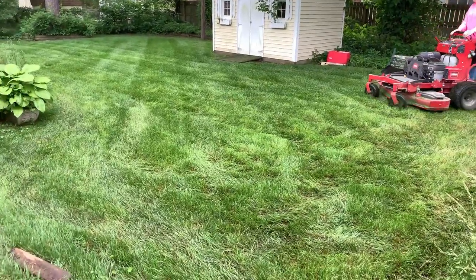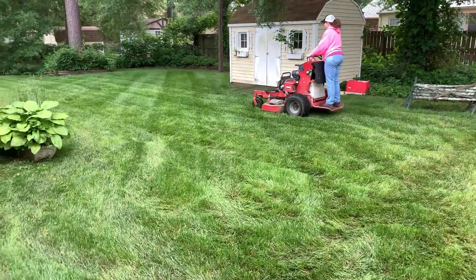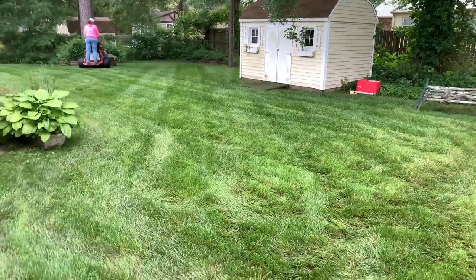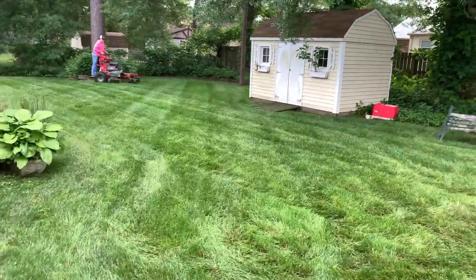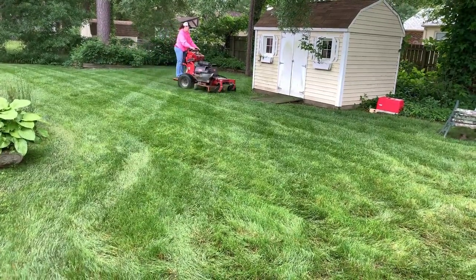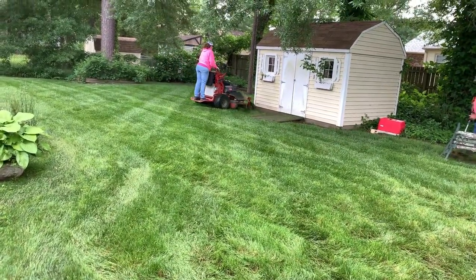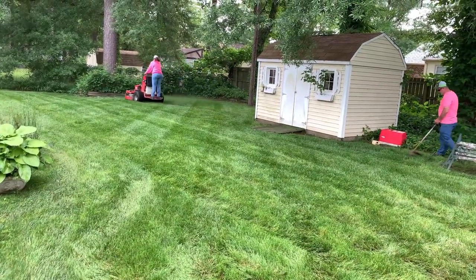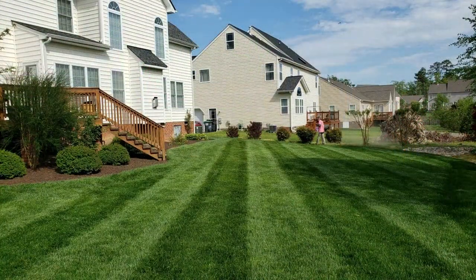Remember, even a push mower can leave ruts or do damage to the lawn unintentionally. So if multiple passes are required to mulch up those clippings, or if you've been mowing in the same direction for a few weeks and need to change to relieve the lawn, changing direction not only creates really cool looking patterns like diamonds, but it also prevents you from creating divots, ruts, or any other damage. And that's the key to creating a Picture Perfect style like this one here.